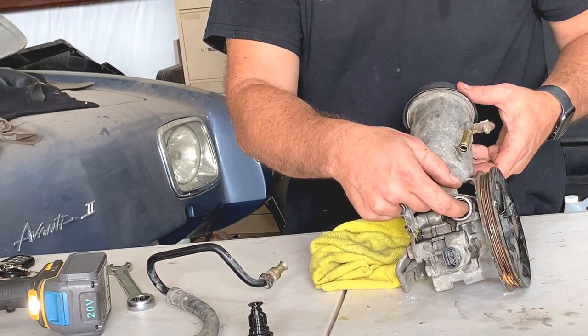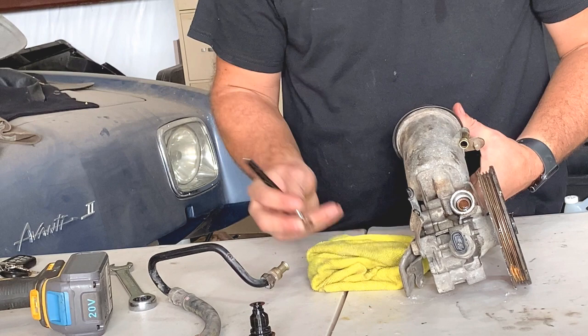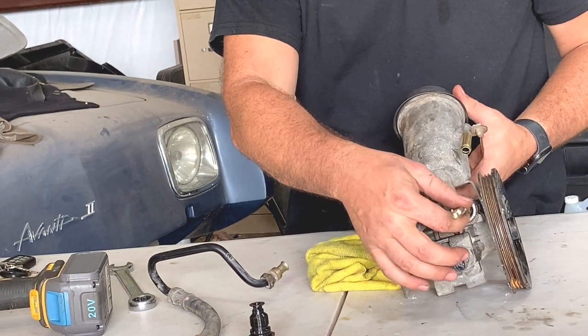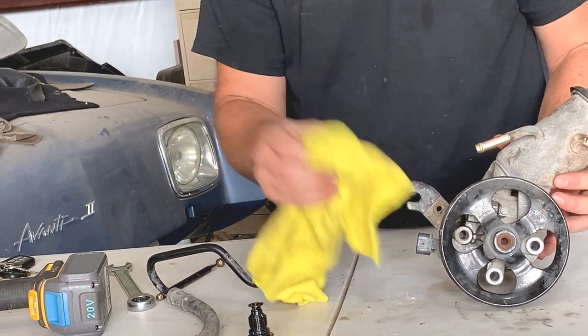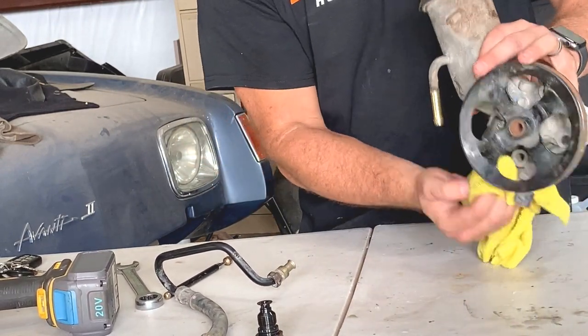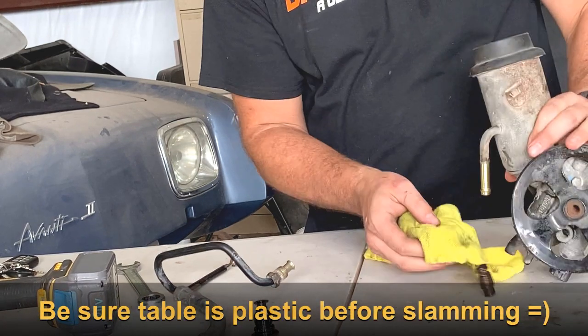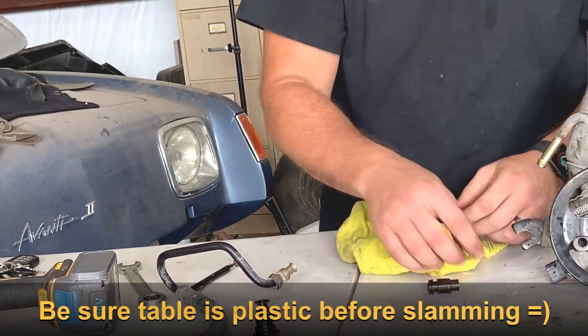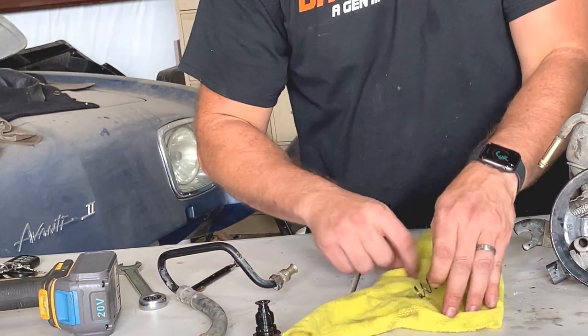Now we're going to look internally. The internal relief valve and plunger assembly in here is non-magnetic in most cases, so if you try to get in here and pull it out it won't come out. What we do is just turn the unit upside down and try to get it out by any means necessary.